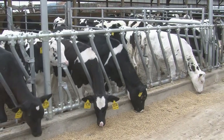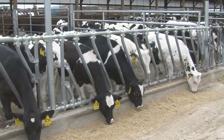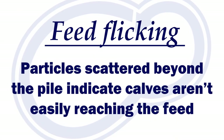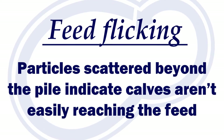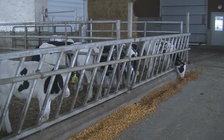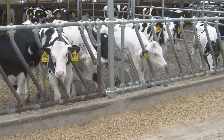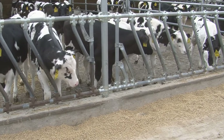The slant bar or headlock can also add another three to four inches of stretch. For an eight to ten week old calf, that is a big distance to get the feed. Feet flicking is a good indication your calves can't reach the feed. You'll see a lot of particles scattered beyond the pile of feed because calves are trying to pick it up with the end of their tongues. You will also see irregular eating patterns if the feed space is uncomfortable. Calves will initially eat off the ends, but they should begin to clean up the bunks over time. If the same area is routinely the last one cleaned up, there may be a reason why.